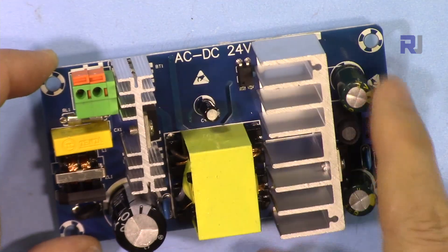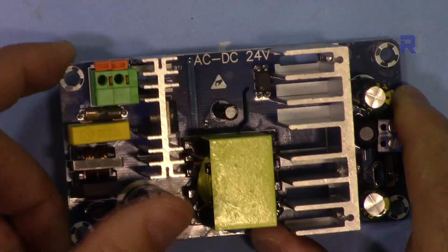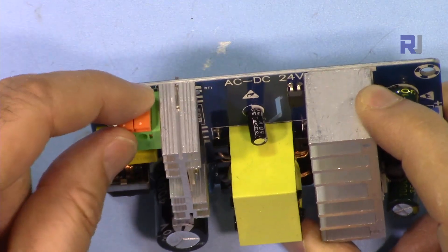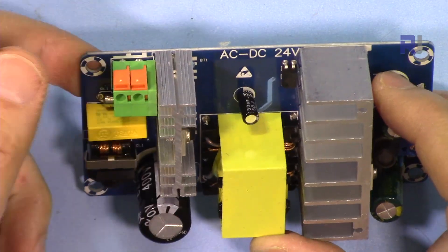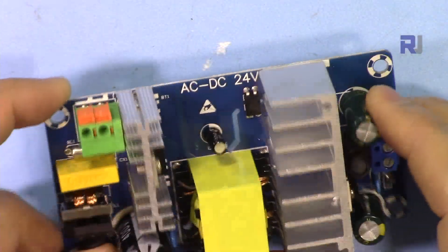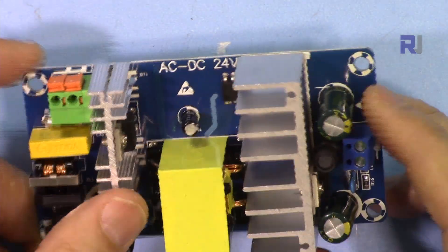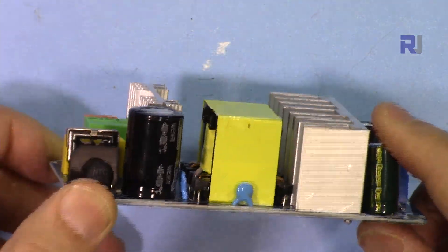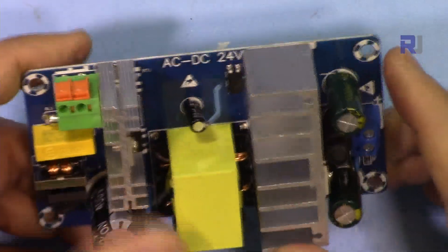In industrial applications that need 24 volts DC, supplying power from AC requires some kind of converter or adapter. This module does exactly that — it receives AC input and works everywhere in the world from 85 to 265 volts AC, outputting DC 24 volts. Rated at 4 to 6 ampere, we're going to test how much current it can actually handle and whether it can sustain that load over a longer period. I'll also explain all the components in as much detail as possible.